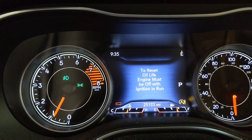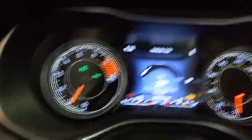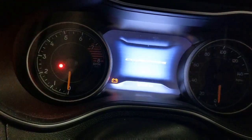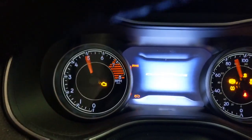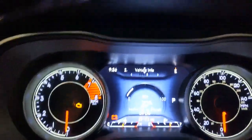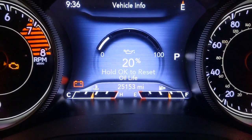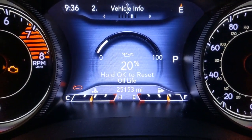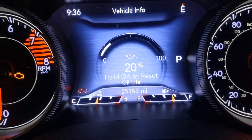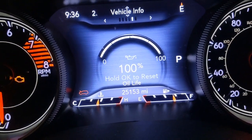To reset oil life, the engine must be off with run ignition, so we've got to shut the engine off and put it in run mode. Now hold the okay button. There you go — 100%.